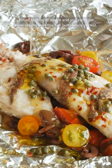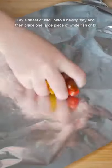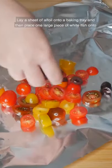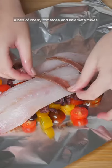I'm all for simple meals and you can't get more simple than this fish puttanesca pocket. Lay a sheet of alfoil onto a baking tray and then place one large piece of white fish onto a bed of cherry tomatoes and kalamata olives.